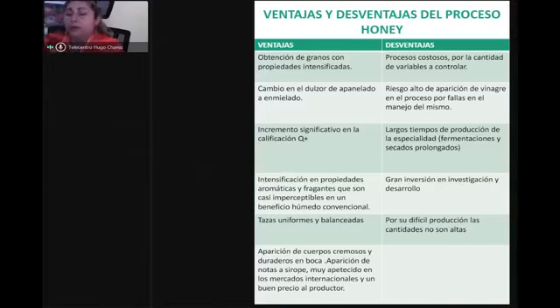¿Qué es lo que debemos hacer primero para hacer un proceso? Lo primero es identificar una lata de uva y hacer una validación. Por ejemplo, podemos hacer una validación de un honey, de un natural y de un proceso anaeróbico.